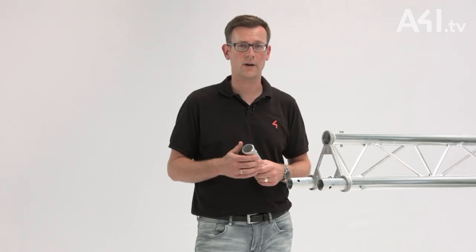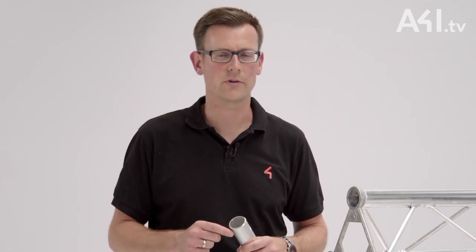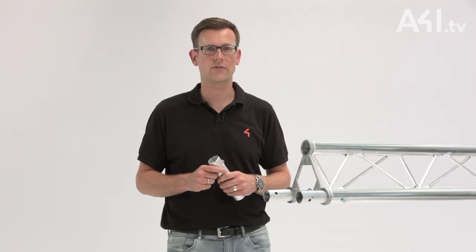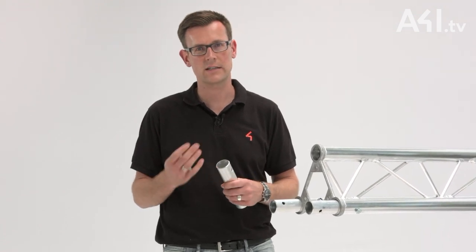On the other hand, this type of connection is relatively cheap since it requires no special or complex components. Since the transmittable forces are quite low compared to other systems, this connector is usually found in small truss systems that support lighter loads, for example shop fittings and small exhibition stands.